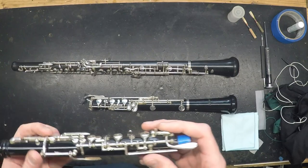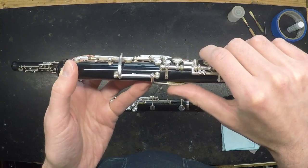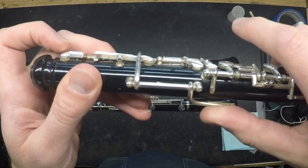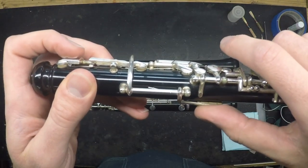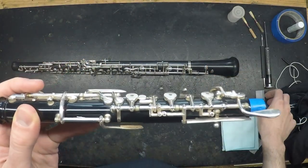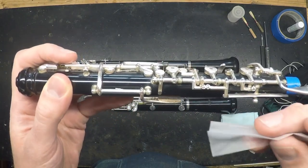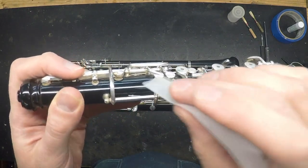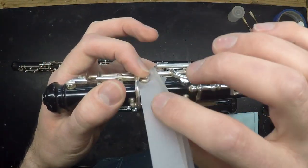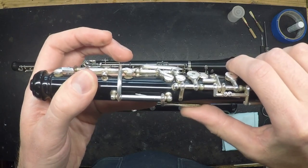On to issues with the mechanism itself. If you press the thumb octave key and find that notes don't jump up the octave like they should, check to see if the pad is sticking to its vent, as this one is — the pad's not lifting up when I push that lever. As a temporary fix, you can pull a piece of cigarette paper or even a dollar bill between the pad and the tone hole to break up some of the debris that may be causing it to stick. Open the pad, place the paper in there, gently press down on it, and pull the paper out.